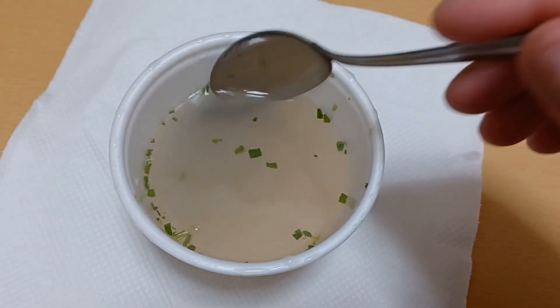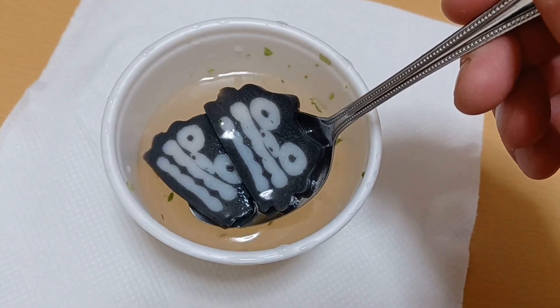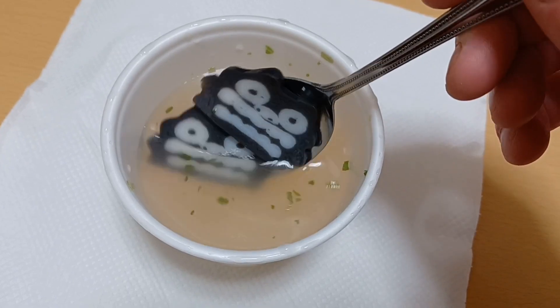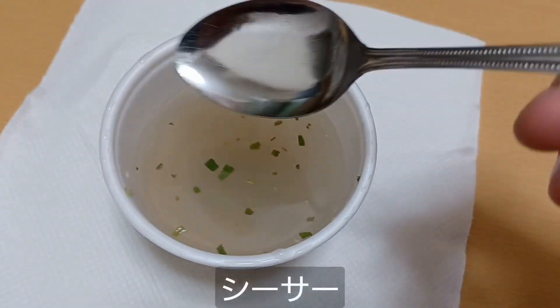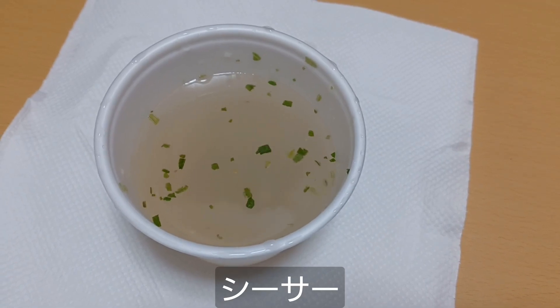So as you can see here, we've got the soup, and underneath we've got some kind of fish cake with squid ink faces of Shisa, which are kind of the guardian lions that you often find in Okinawan architecture.